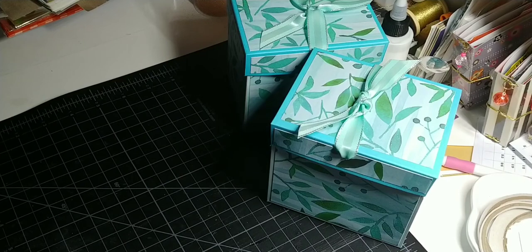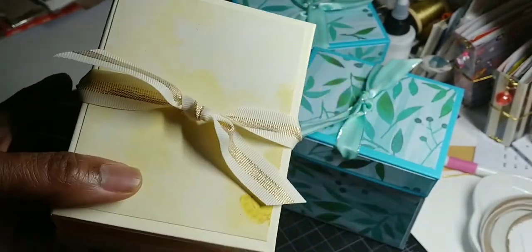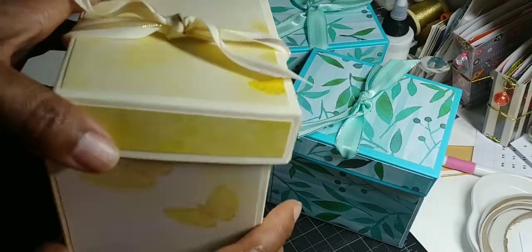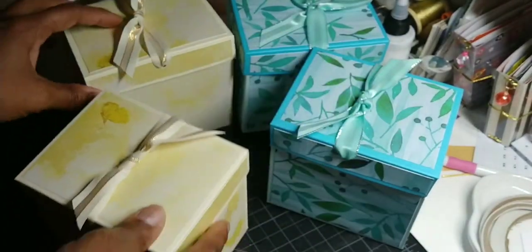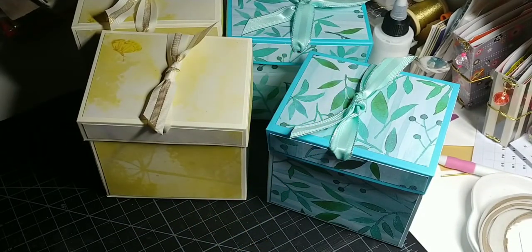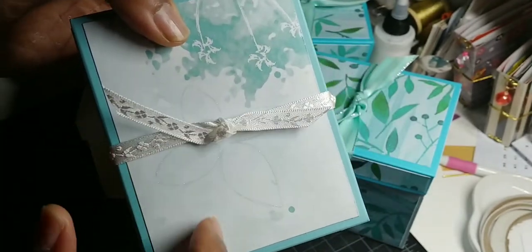All the paper I used is from that same paper pad. Here is the yellow one that has little butterflies on it — isn't that cute? And then these ribbons are from Dollar Tree. I didn't mat the inside, just left them plain. I made two of the yellow, two of that print, and then this last print — I think these papers are so pretty. This one just has a white flower ribbon on it.